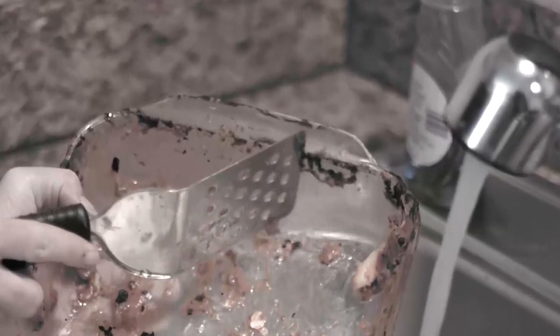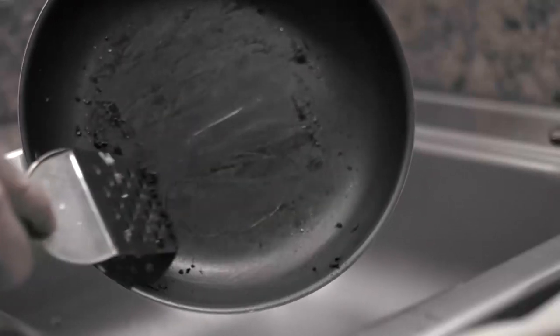Some pans burn, most pans stick, and they all have a scratch or a nick. Now you can replace all these with one pan.